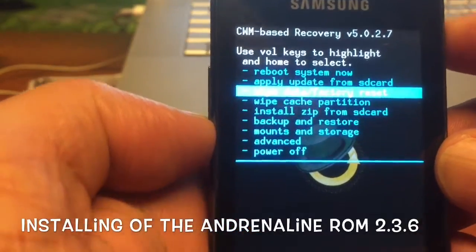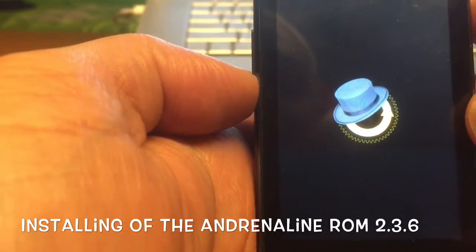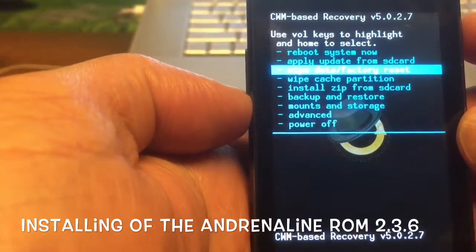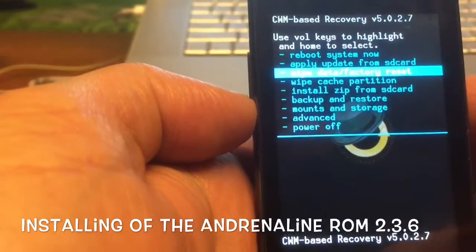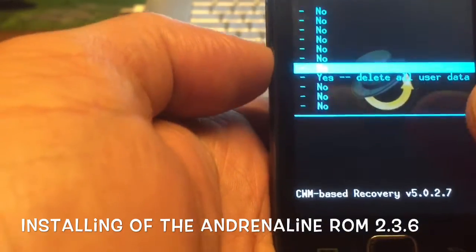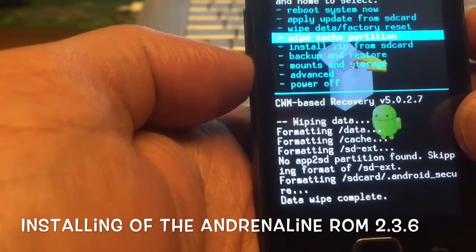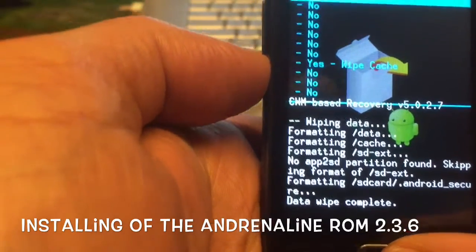So what we're first gonna do is a wipe — wipe factory reset. We must confirm with the home button. We do a wipe factory reset — this is what I'd call a right-cause petition.